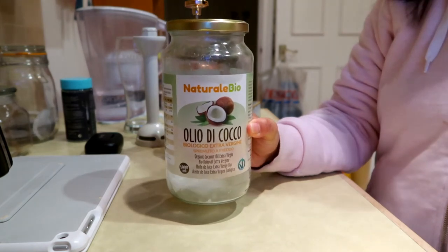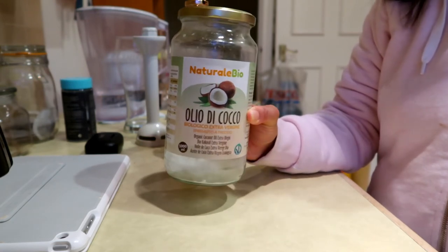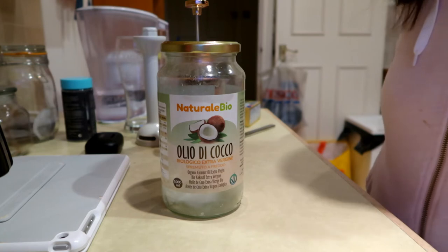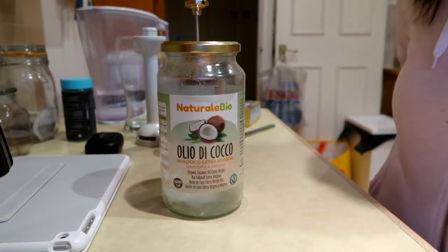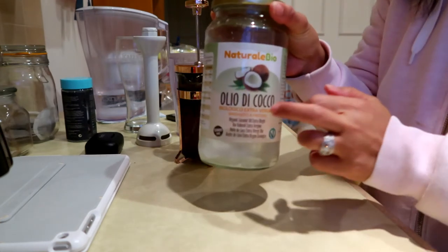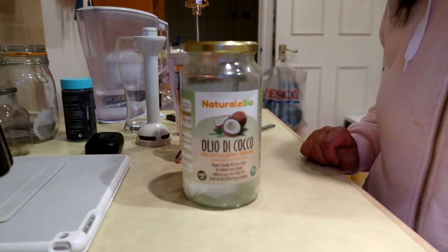This is the coconut oil that I use — I've used this one since about March. I'm not sure what the price situation is now because since the pandemic everything seems to have gone up in price, but at the time it was cheaper than the rest and it's a litre jar.